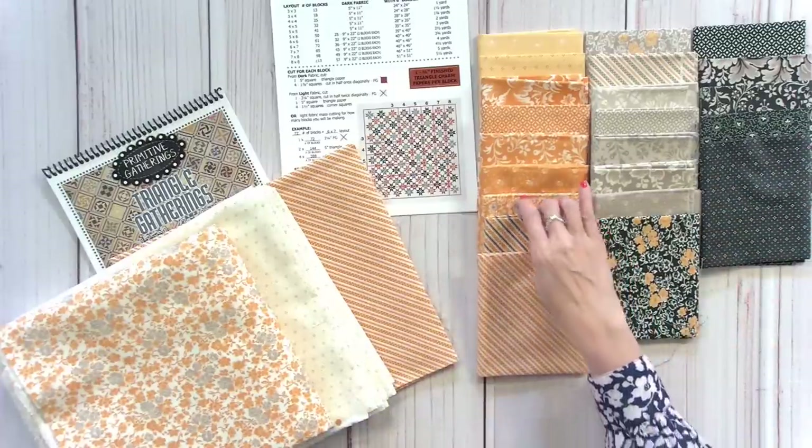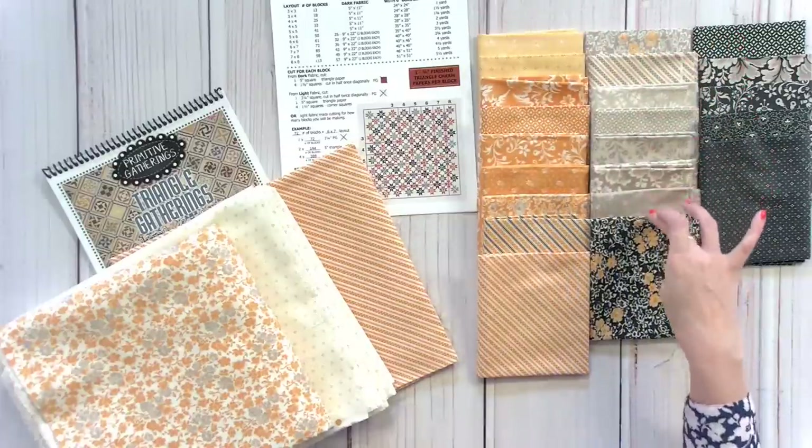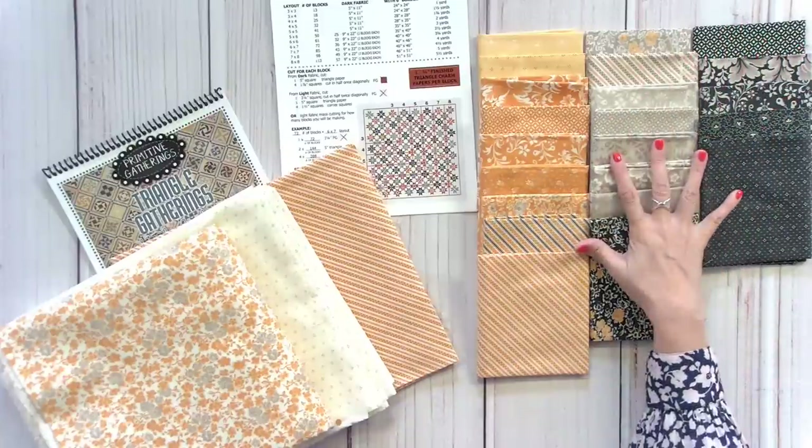Counting through, I have 22 fabrics — that's a great start. Then I went home and went through my treasure trove of scraps. I keep leftover layer cakes or fat quarter bundles sorted by designer and by theme. These are all my oranges, blacks, and grays from Fig Tree that were in my stash. I went through and pulled them all out, and you can see I have a lot of them.